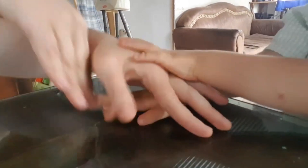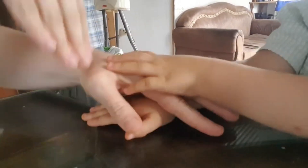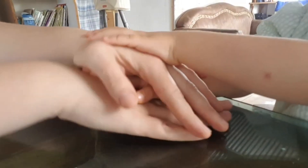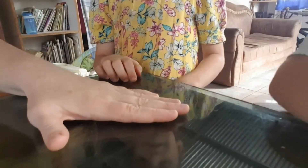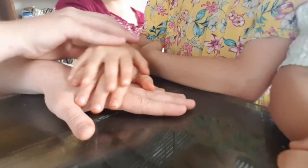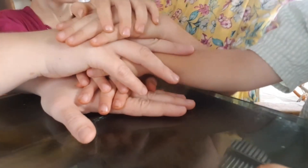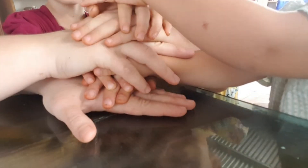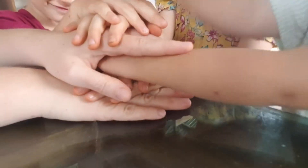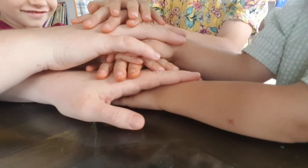Whoever's hand is on the bottom has to pull their hand out and stack it on top. It's surprising how complicated it is for their little brains to learn, and they quickly get good at it, but it's easy for them to pull out their hand somewhere in the middle. You can also do it with several people — as many as you want — and make the stack, which makes it even more brain work. Whoever's at the bottom always pulls out their hand, and it's easy for someone in the middle to pull out their hand without realizing, but you just correct it and keep going.